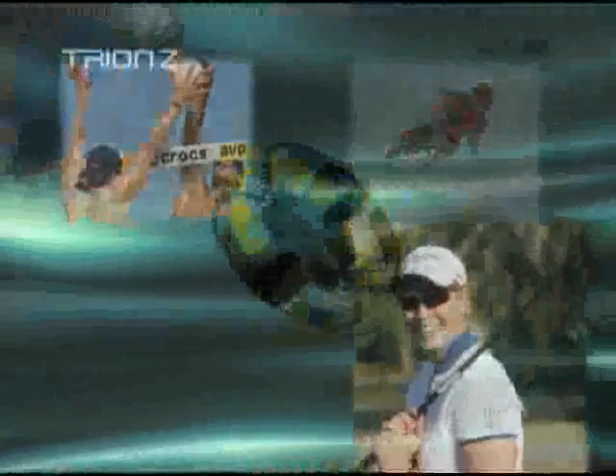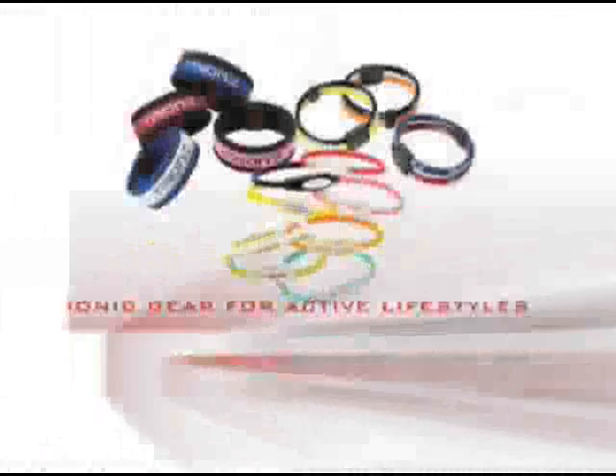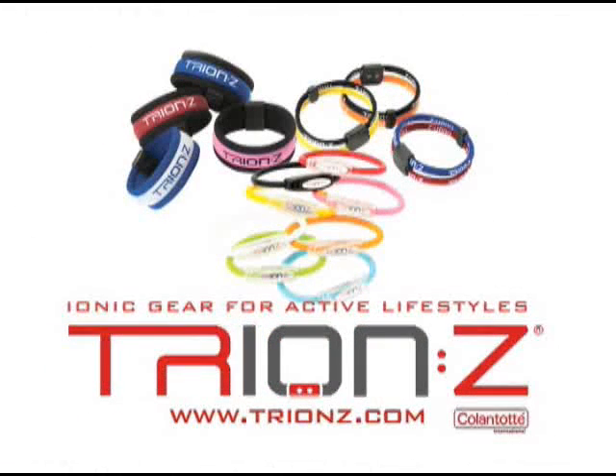Like them, once you've discovered Try-on-Z, you'll never be seen without it. In this fast-paced age, we all desire more tranquility and a sense of well-being. Combine this with concerns about our personal health, and you can see why Try-on-Z is capturing the interest of people all over the world. See for yourself why individuals like you are wearing Try-on-Z throughout their lifetime. Try-on-Z — gear for active lifestyles. Visit TryonZ.com to order your Try-on-Z products today.